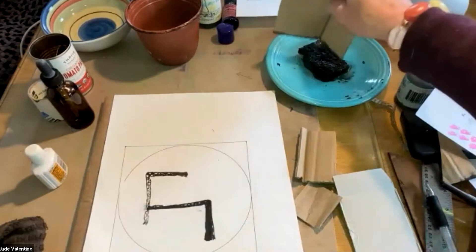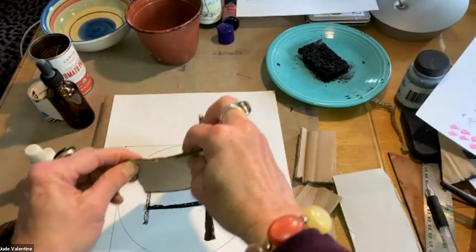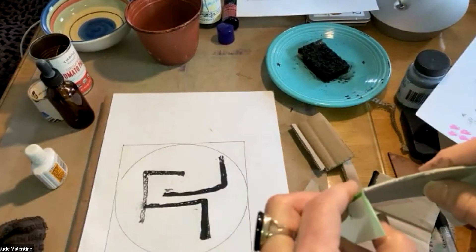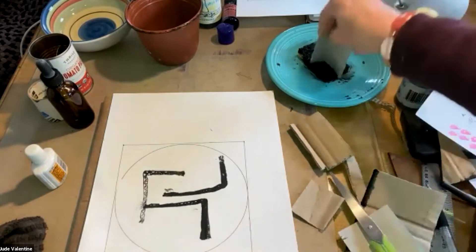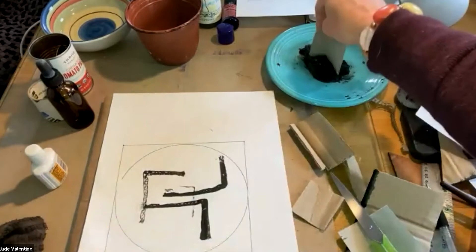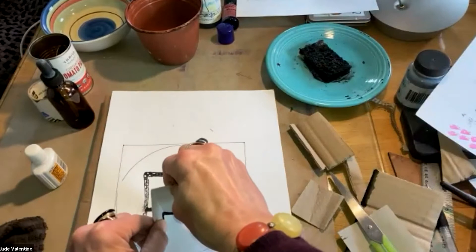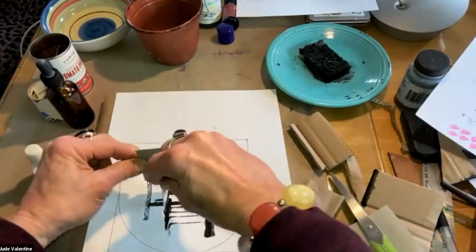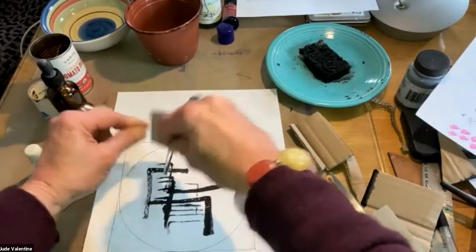That's starting to look like something. Let's try going up here. And then what if we try doing things with little squares. Once we're done, I'm just going to do some repeat lines here. We can also go back in and play a little bit with filling things in.